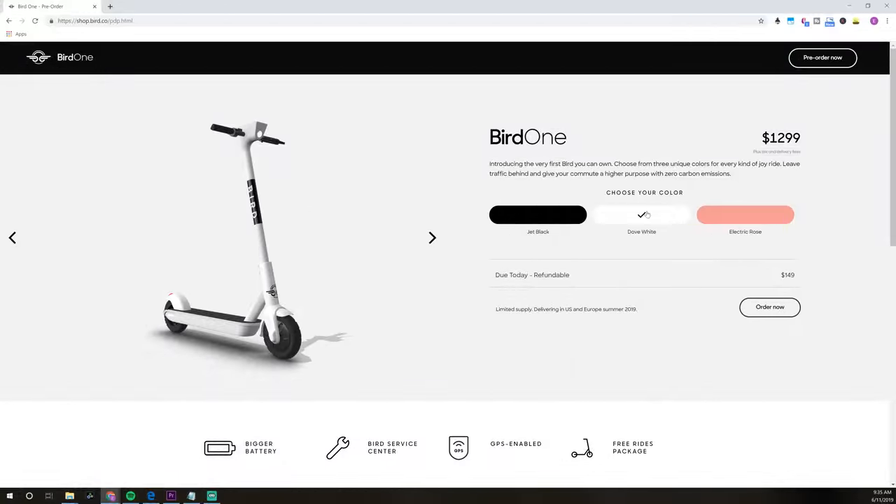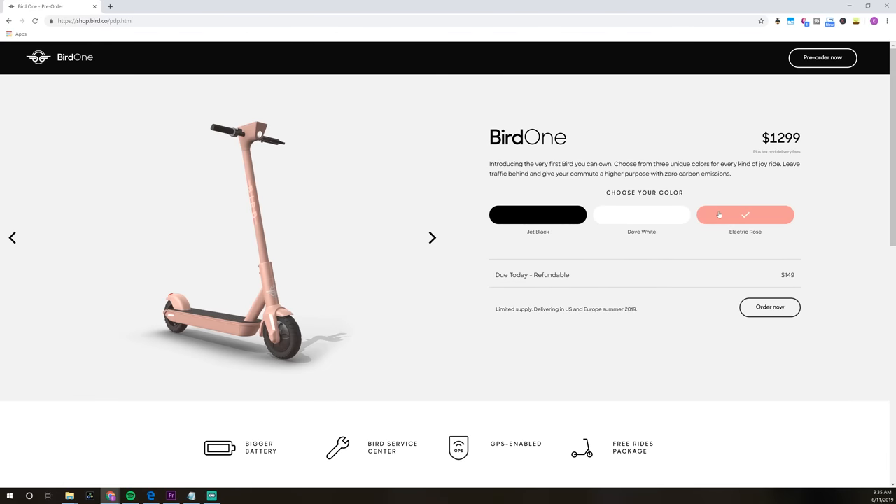We've got the fleet version of the Bird One right here, but Bird is also selling the Bird One to consumers. It comes in a few different colors: Dove White, Jet Black, and Electric Rose.